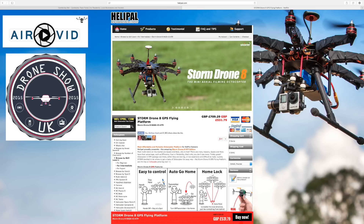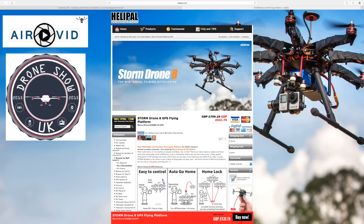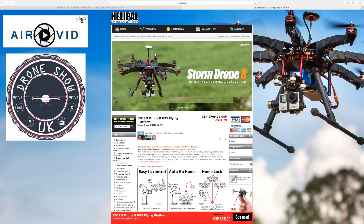If you want to start out and you're not quite sure, the Storm Drone 8 from Helipad is the best one to go for because they do all the spare parts. If you do crash it, you can repair it — it's all repairable. And the best thing about the Storm Drone 8 is that it uses the DJI flight controller, the A2, which is what I'm using for my hexacopter build. So you're going to be practising the DJI colour compass calibration and so forth.